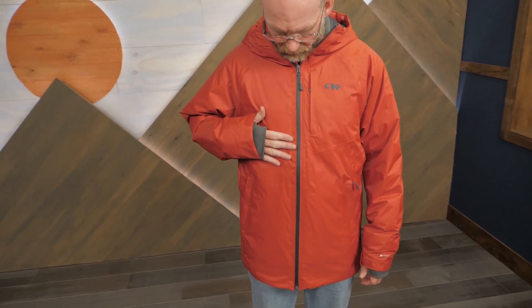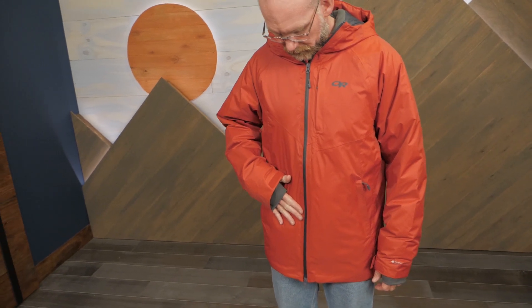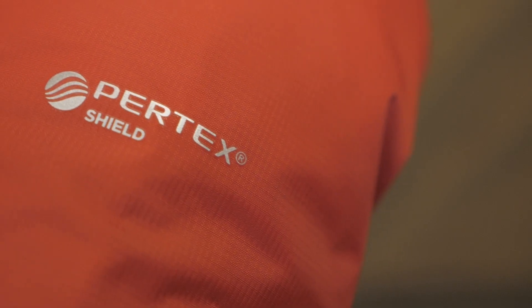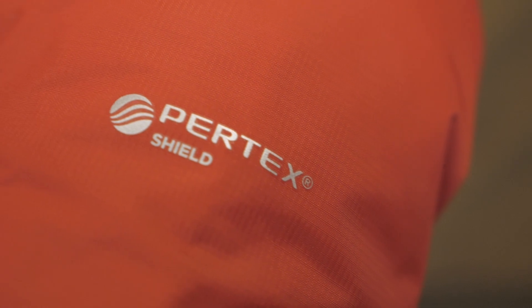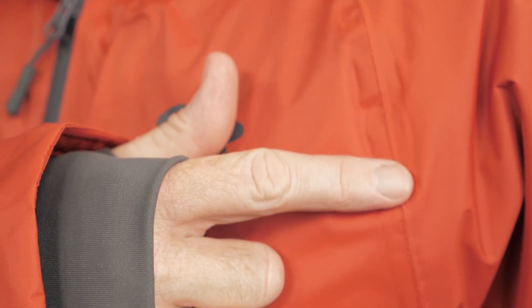The jacket offers 650 fill, responsibly sourced goose down insulation to keep you warm. The Pertex shell provides waterproof, breathable protection for you and all those warm feathers while blocking wind as well. To further protect your down insulation, the jacket is fully seam taped.